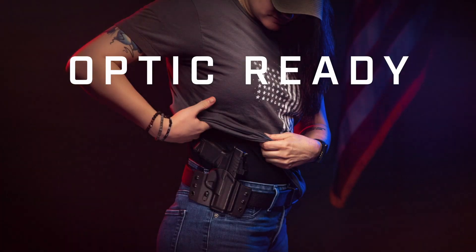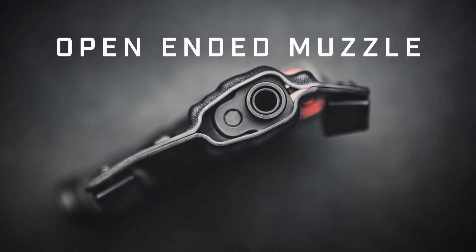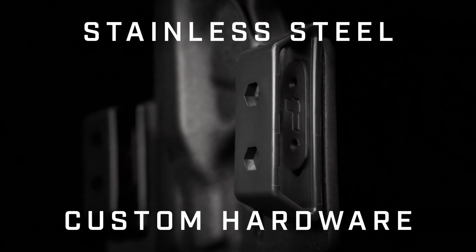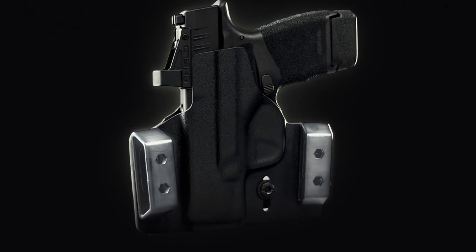The Contour is optic-ready, features a raised sight channel for aftermarket sights, and an open-ended muzzle for threaded barrels to pass through. With custom, ultra-secure stainless steel hardware and belt loops that can be easily adjusted to customize your cant and ride height.